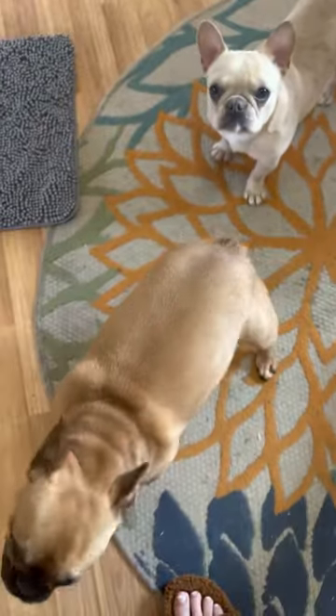Hi guys, welcome to Easter breakfast. We are going out today, so the dogs are going to be home. I have some lick mats that I have prepared for them — they're very excited.